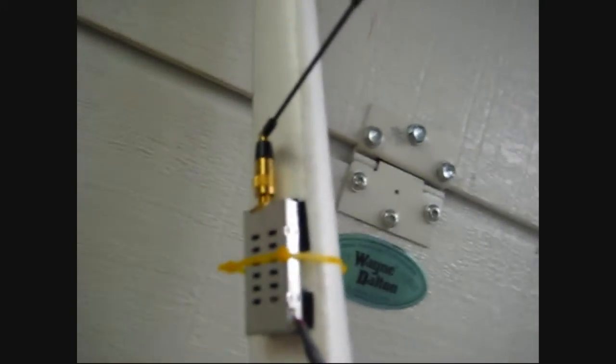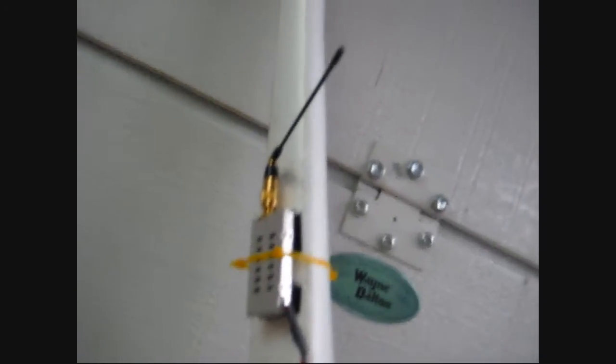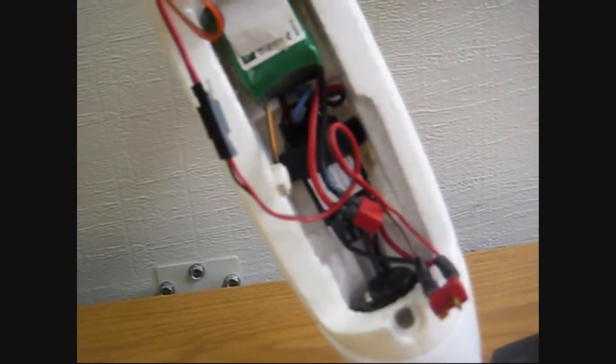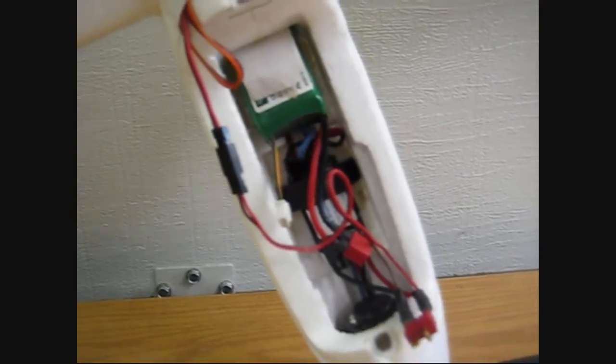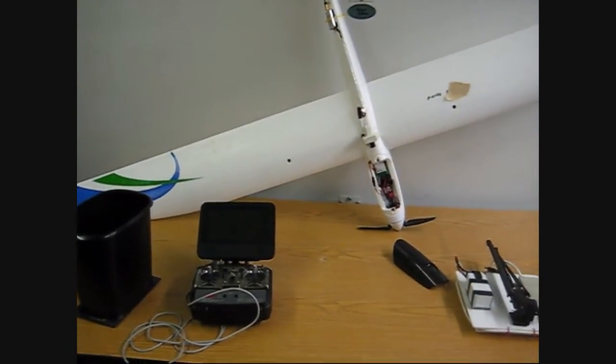There's my video transmitter — again that's the 1.3 GHz system from Ready-Made RC, 300 milliwatt power. Right here is where it splits off and goes to power, and that cable comes down here. You can see that goes right up to the speed controller, so basically when you turn the plane on it's all ready to go. Turn the video screen on and the transmitter on, hook the video screen up to my video receiver, and it's all ready to go.